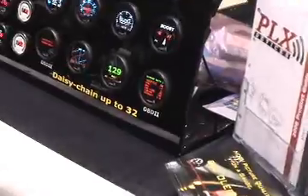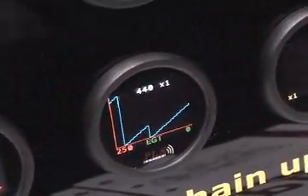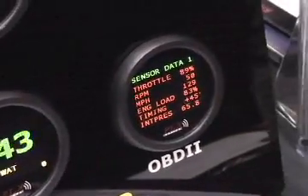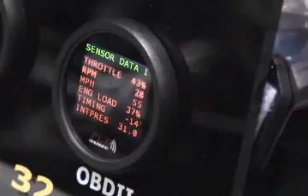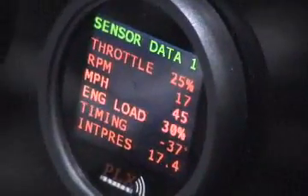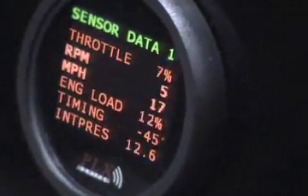Here you're looking at the DM200 Organic LED OBD gauge. What's nice about this gauge is that it installs in seconds. All you need to do is connect to your vehicle's OBD port, which is available on 1996 vehicles and up. This works with all 1996 vehicles and up.